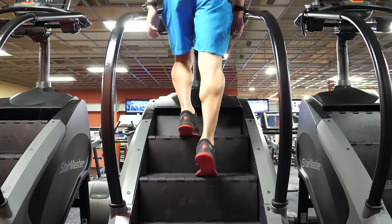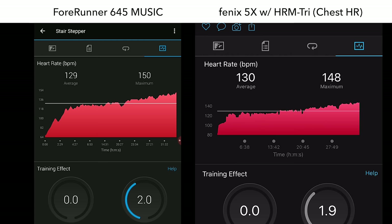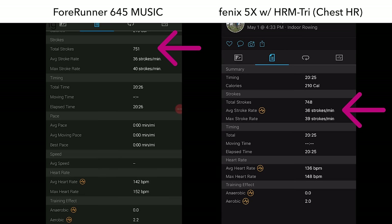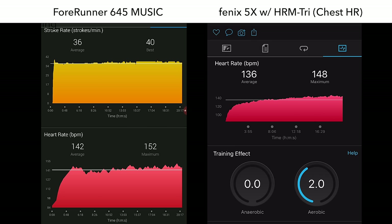With pretty much any wrist-based heart rate sensor going into strength training, I pretty much expect not-so-great results, but the 645 was not terrible even with higher-intensity intervals at the end of the workout. Just like mountain biking, if you need a very accurate heart rate updated at that very second, you should probably look into a chest heart rate strap. For the stair stepper, heart rate results were very good compared to a chest heart rate strap and were nearly identical. For rowing, it will provide total strokes as well as average and maximum stroke rate — though rowing, along with strength training and mountain biking, are the worst activities for wrist-based heart rate sensors.